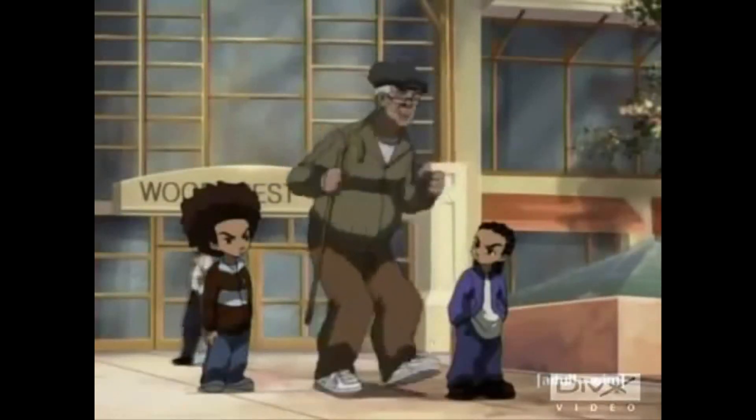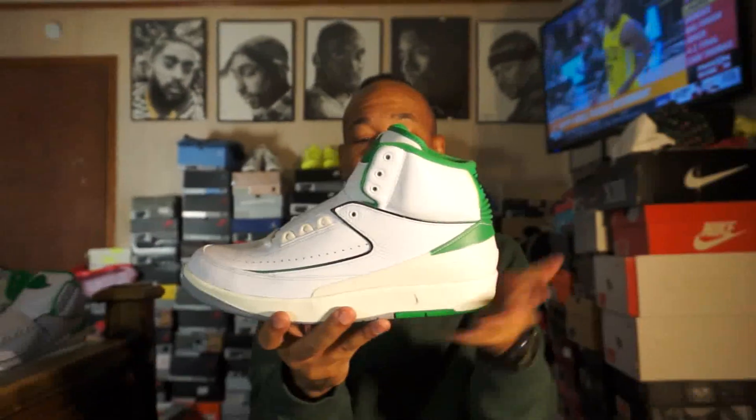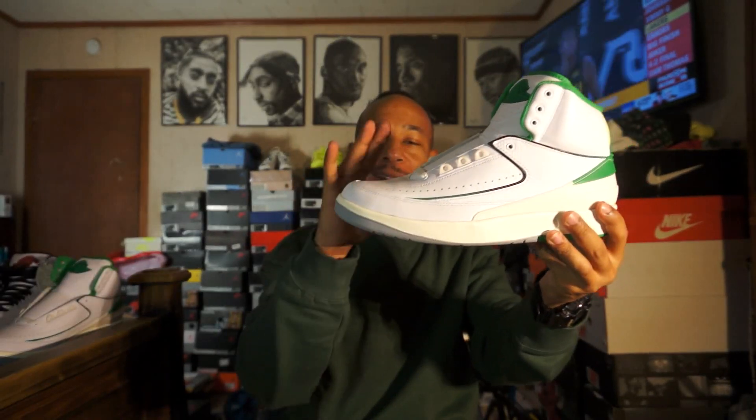New shoes — boy, Nike made some good shoes. This shoe right here, it isn't an OG, but it has that OG vibe, that OG feel. You see the shape of them — I love that shape.